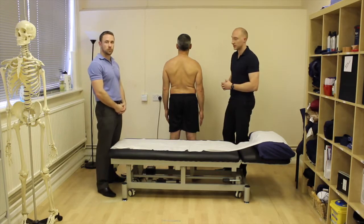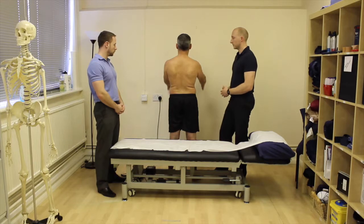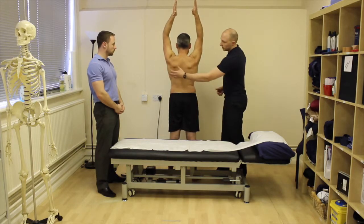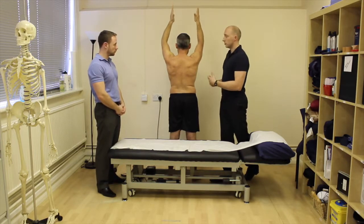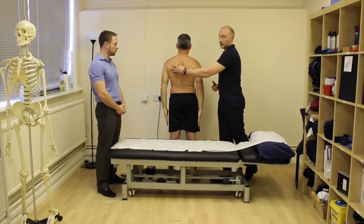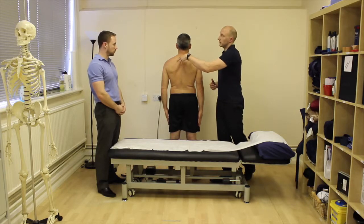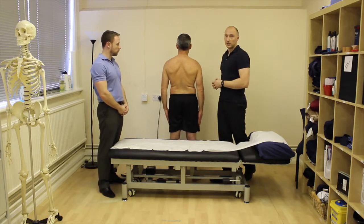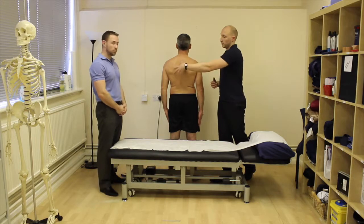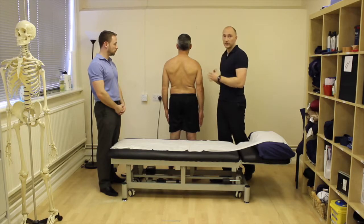We're going to go through flexion first — thumbs facing forwards and then coming up towards the ceiling as far as you can go. I'd often do this looking from behind. You're looking for range of motion and symptom reproduction. As you can see on PJ on the left hand side, we're also looking at what the scapula is doing through that motion. There's a bit of dysfunction or some differences left to right — you can't just say that's necessarily a problem, but you'd want to take a closer look.